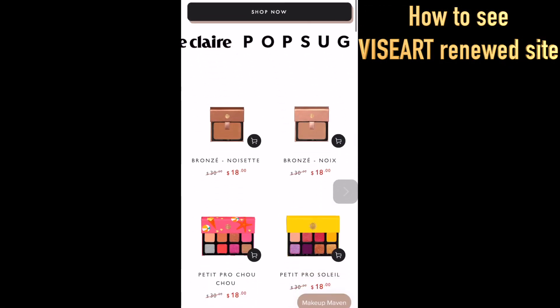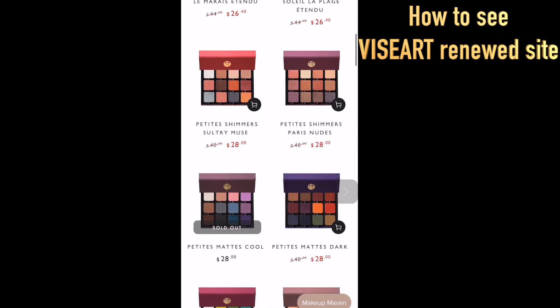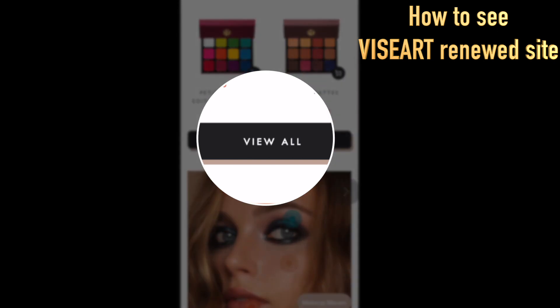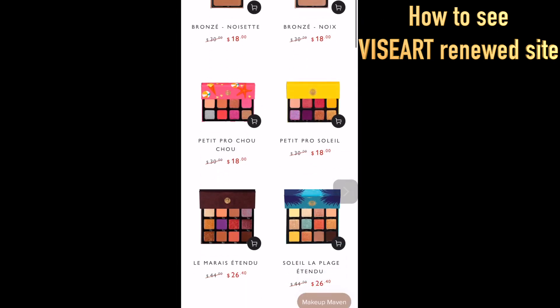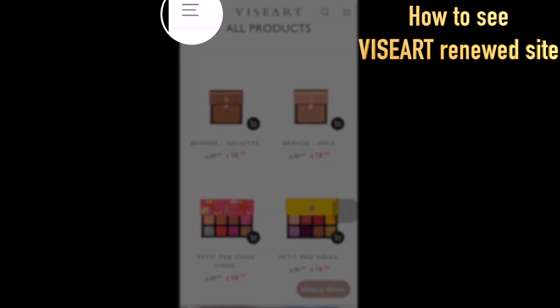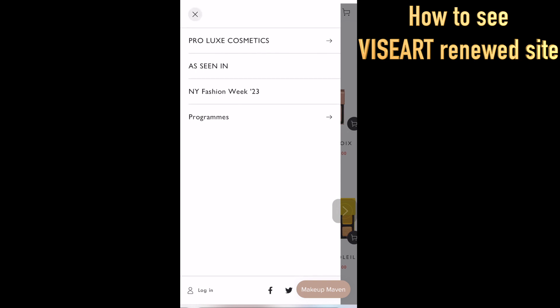This is how their new website looks. One way to browse is to keep scrolling down and click View All to see all items. Another way is to click the three lines on top again, and you can see ProLux Cosmetics at the top — click that.